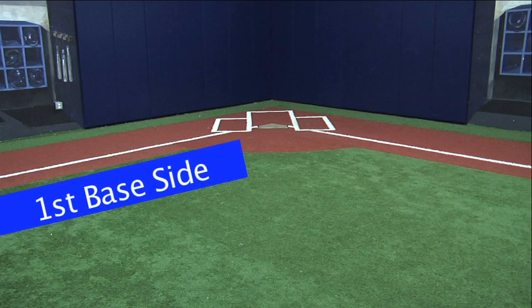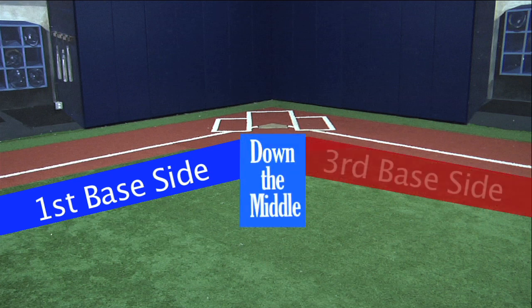We're gonna work on three kinds of bunts today: bunts down the first base side, right down the middle, and bunts down the third base side.